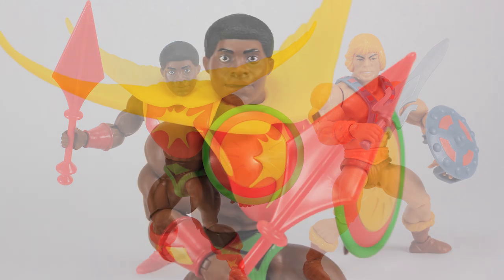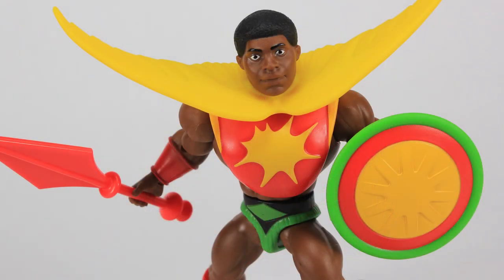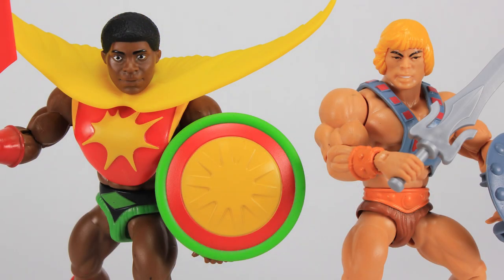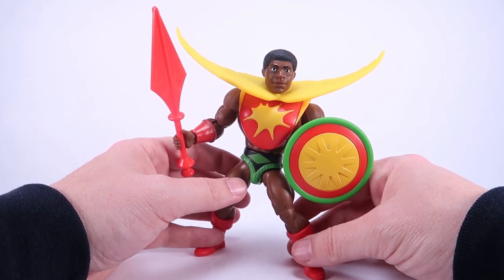That is a look at the brand new Masters of the Universe Origins Sunman. I do like this guy — as somebody who's been collecting in the 5.5-inch action figure space for a long time, I've always been intrigued by the other lines aside from Masters of the Universe, like the Remcos and the stuff from Olmec Toys. I think it's pretty cool to see something that basically lived in obscurity being brought back to life with brand new figures — not something I ever would have thought I'd see.